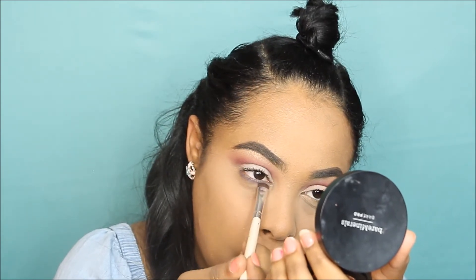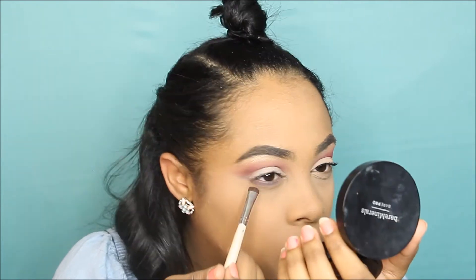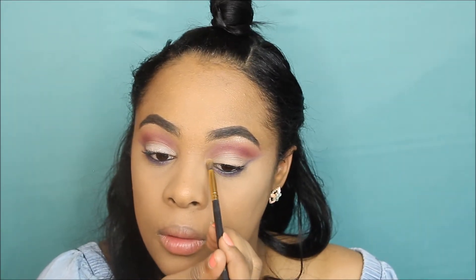This really made the look come together and I'm so happy with how it looked. I brought it all the way back to make like an outer wing and connect it to the eyeshadow at the top. Then I'm just going to put a little bit of the same highlight I used on my brow bone on my inner corner.